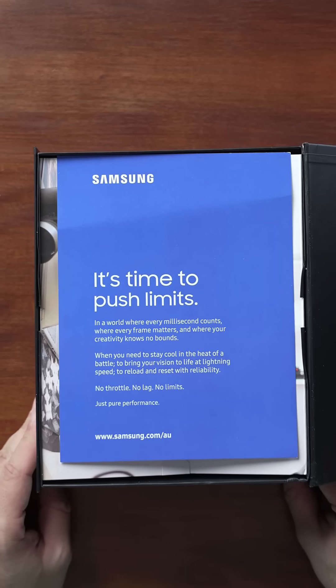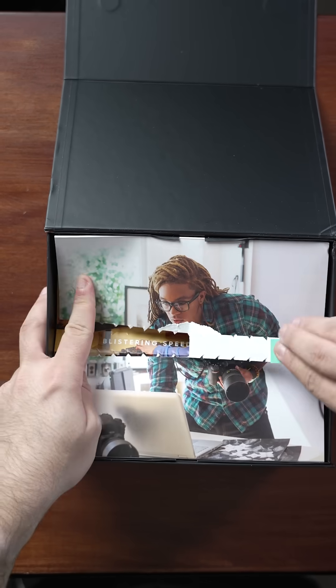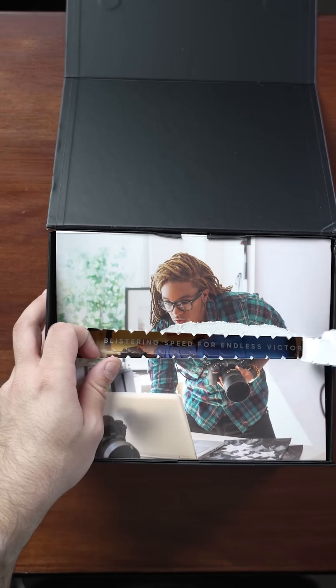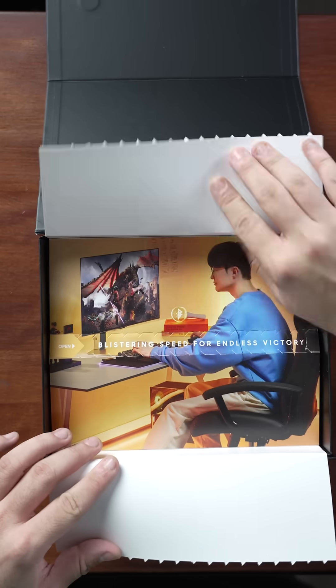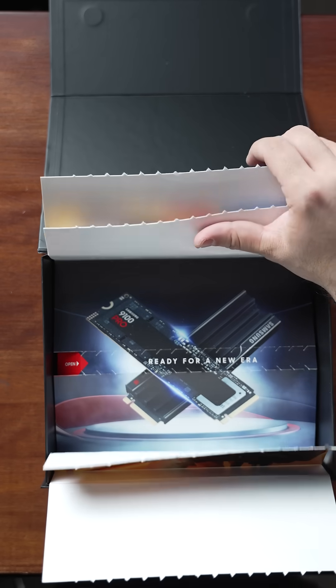No throttle, no lag, no limits. Just pure performance. I'm opening it — oh, it's not ripping correctly. Oh, and there's another layer. Blistering speed for endless victory. Endless victory is all I know. What's in the next one? Also, what game is that? No, I'm getting distracted. Ready for a new era — I'm so ready. I love Samsung's drives. They are always my go-to for storage drives in any computer.